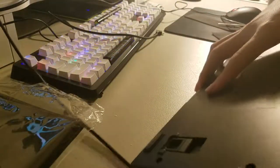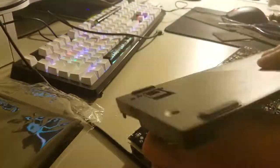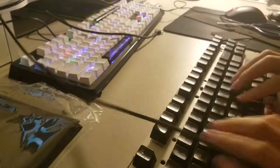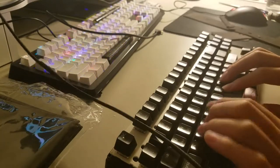Putting foam in your keyboard is quite common to see in the mechanical keyboard community. It is told to reduce the reverberation in the casing of the keyboard, and it is told to have some reduction in the sound of the keyboard itself. It is also told that the foam affects the key feel of the keyboard, but that is relative so I won't be going over that in this video.